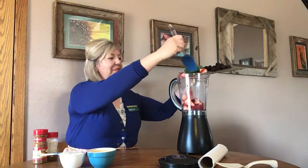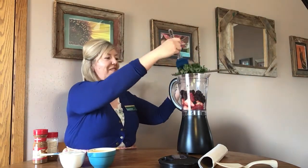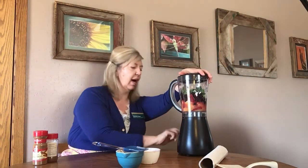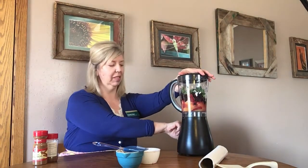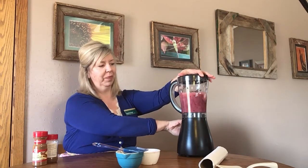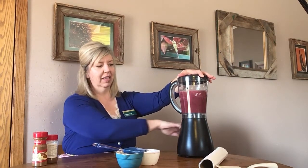What I'm going to start with is just dumping everything into the blender. Now it's locked, I'm going to give it a pulse. And that's it — the recipe is finished. You can go as long as you would like on that pulse to make it thinner, or to chop up those kale or spinach chunks a little bit more if your kids are opposed to them.